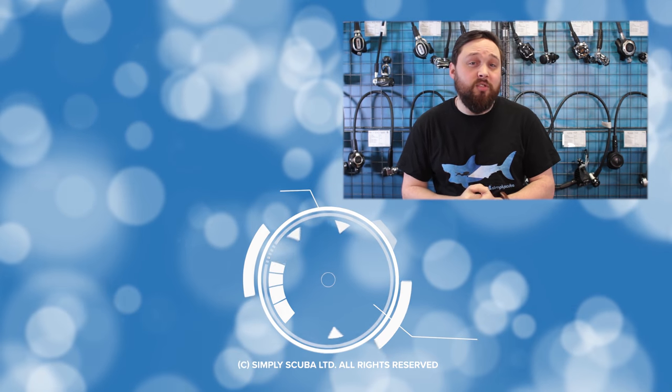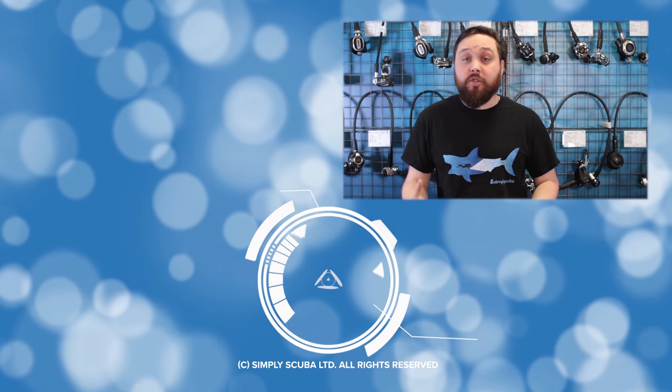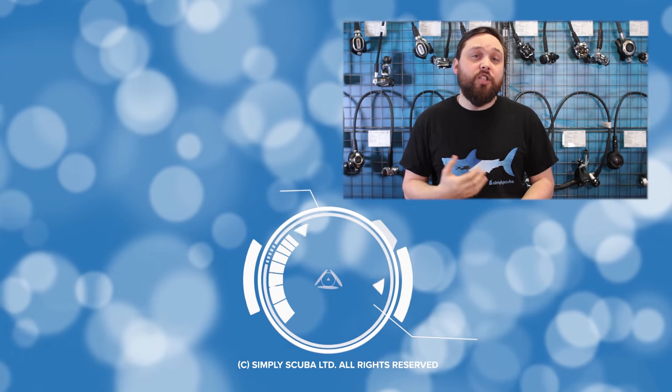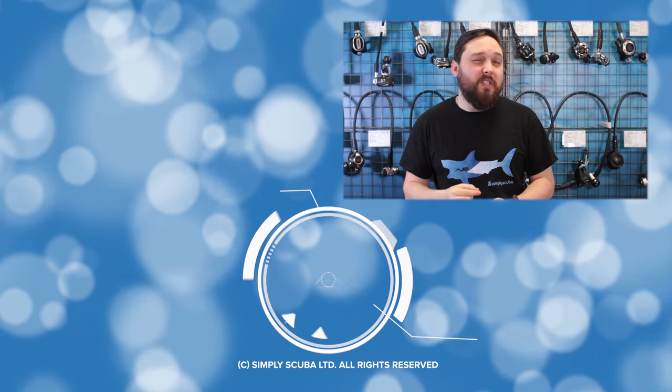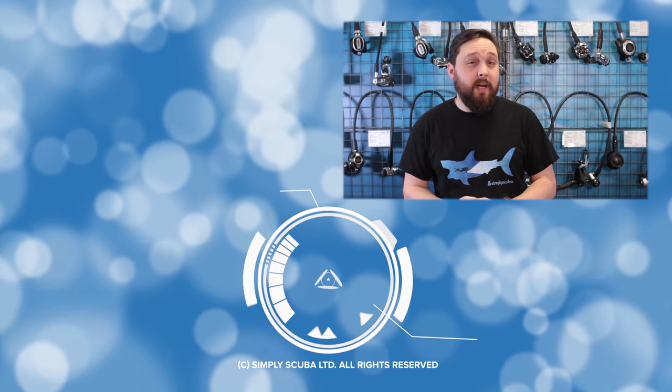Dive masks range from around £20 to £200, and there are real tangible reasons why. Whilst your budget should define your range of choices, should you save up a little more to buy a fancier mask? Let's take a look at what to look for when buying a mask.